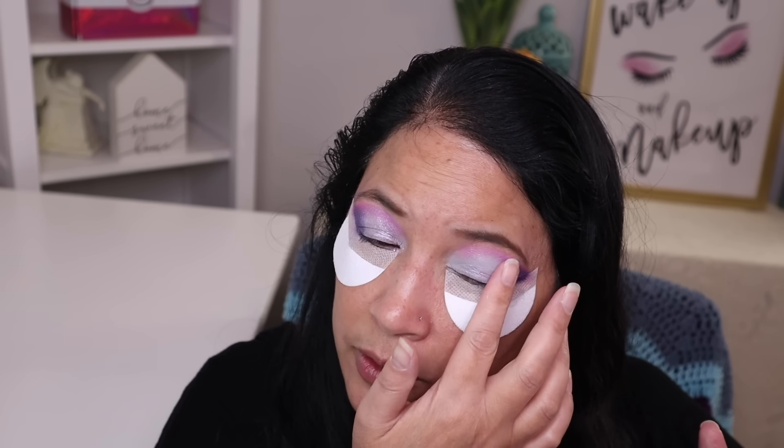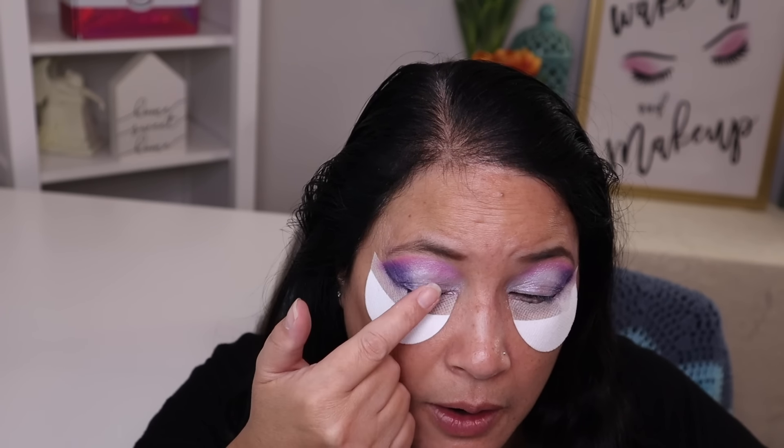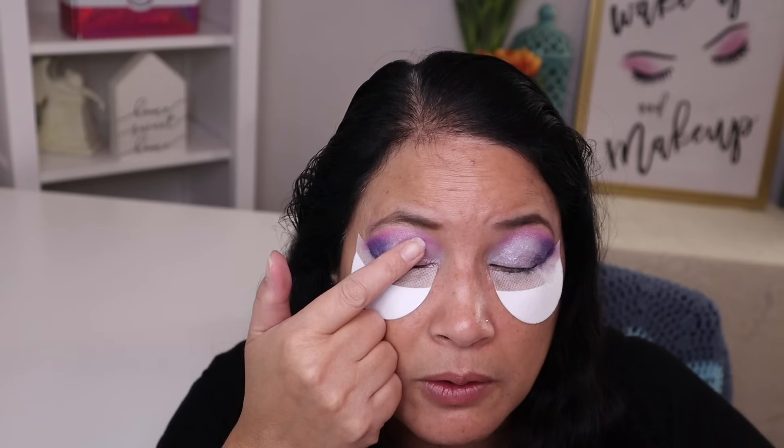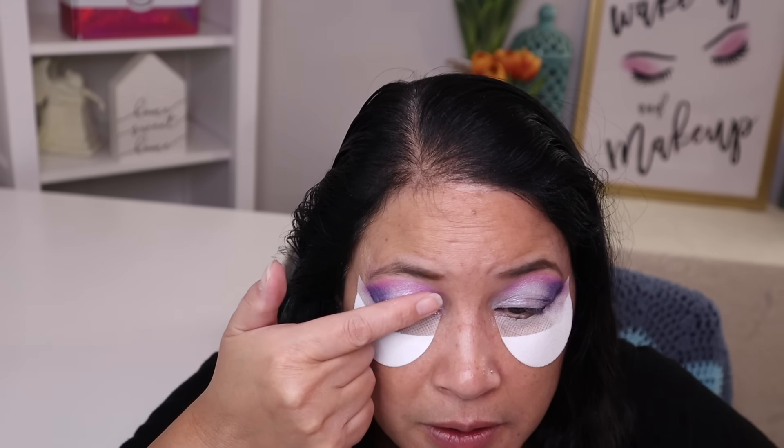This is so pretty. What a pretty palette. Make sure I get right in that inner corner and then I'm just going to gently tap on that shimmer shade. Put a little bit more here — you can never not have enough shimmer. It's just too pretty. I'm just trying to get more on my eyelid. I think that turned out really, really pretty. I'm going to go ahead and finish the rest of my makeup and I'll be right back.